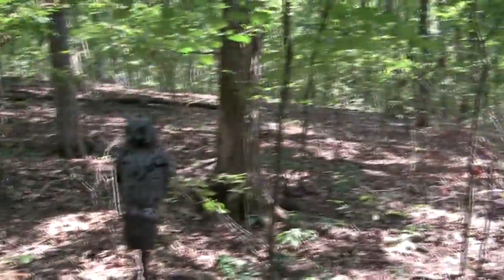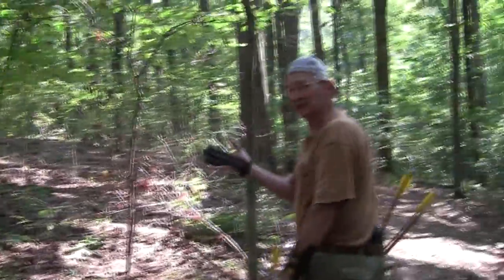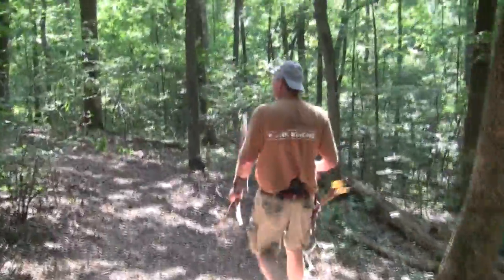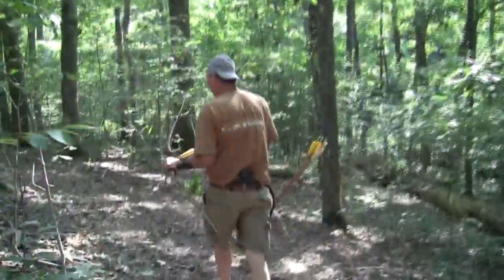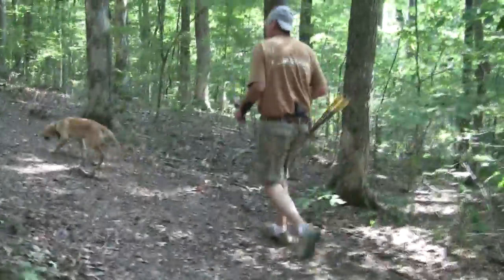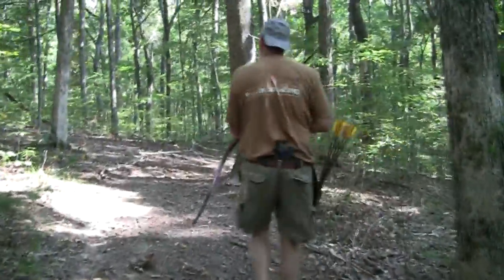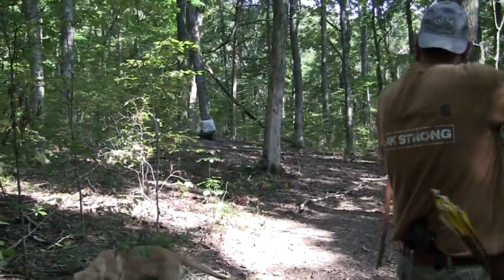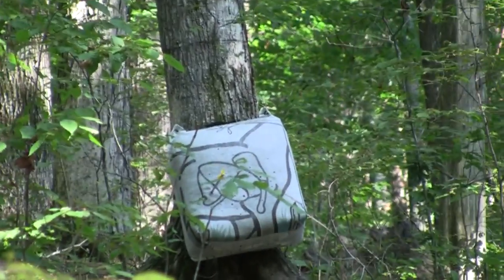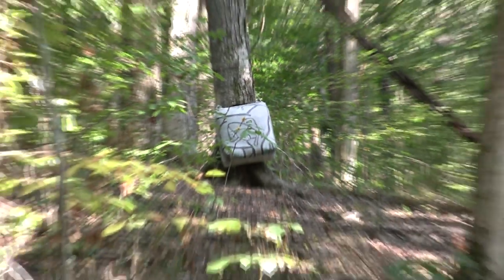There's one right there — should I take a shot at him? You knew I wasn't going to do that — that would defeat everything I've been telling you. That would be a ruined arrow. I see another target — let's shoot this one from back here, Gunner, stay. That one's been hanging in there for many years as well.